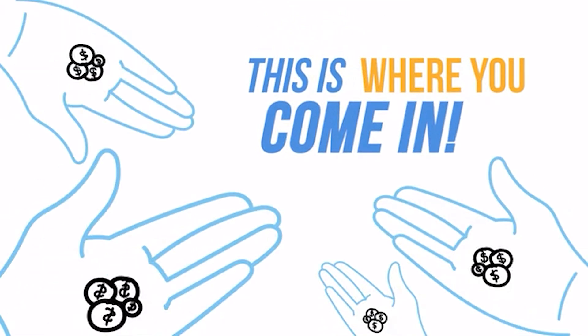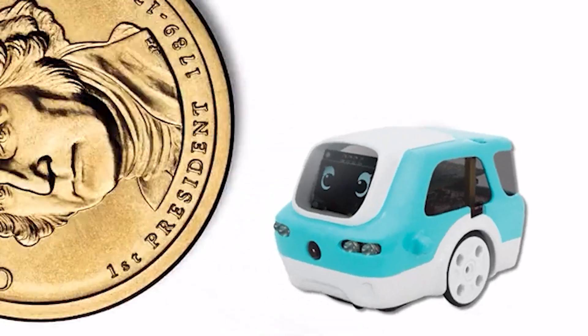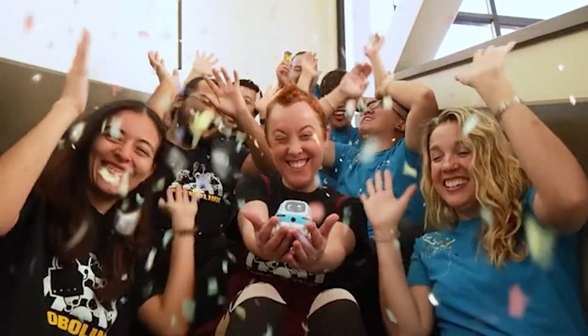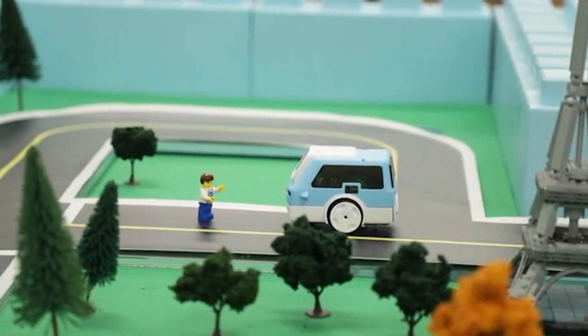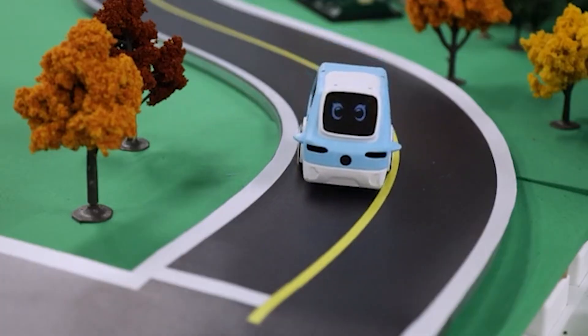This is where you come in, Kickstarter supporters. We've sold products to thousands of people in schools around the world. Back this project and help us bring Zumi to more people and students around the world. The team at RoboLink is a group of engineers, teachers, designers, and entrepreneurs. Their goal with Zumi is to make education about AI and self-driving cars accessible and fun. Zumi — your guide to the exciting world of artificial intelligence and self-driving cars.